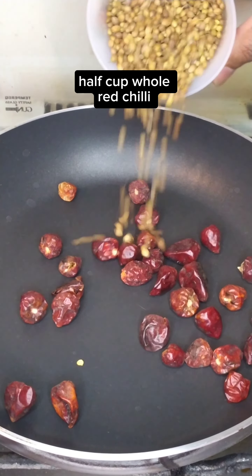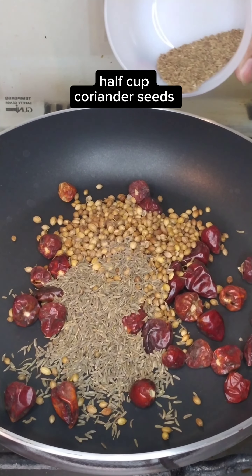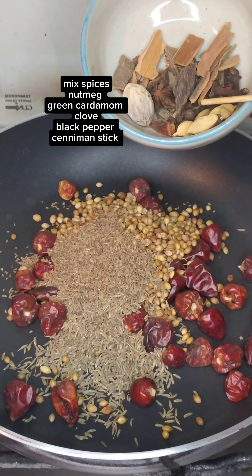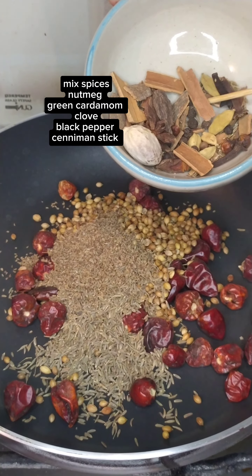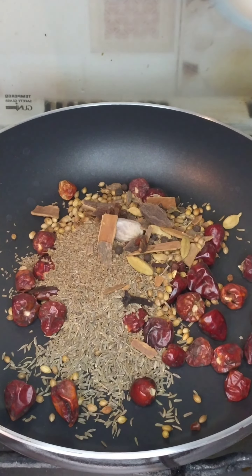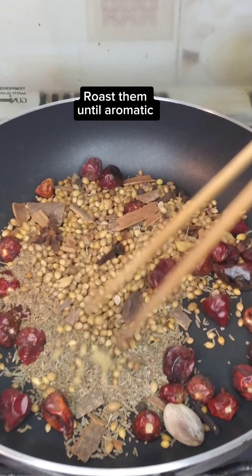For the spice mix: half cup whole red chili, half cup coriander seeds, 2 tablespoons cumin seeds, and mixed spices including nutmeg, green cardamom, clove, black pepper, and cinnamon stick. Roast them until aromatic.